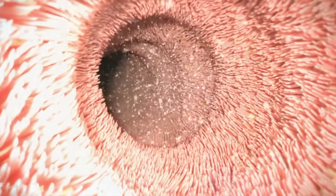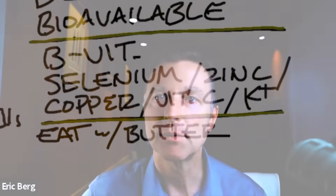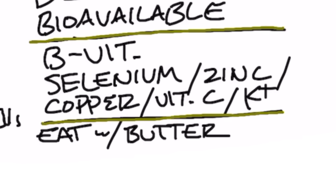I also recommend that you consume your mushrooms with some type of fat, like butter — sautéing your mushrooms — simply because vitamin D absorption is increased when you add a fat, since vitamin D is a fat-soluble vitamin. Mushrooms also have some pretty good nutrients: a really good range of B vitamins, selenium, zinc, copper, the vitamin C complex, potassium, and many other nutrients. And they're great on keto because they're low net carb.